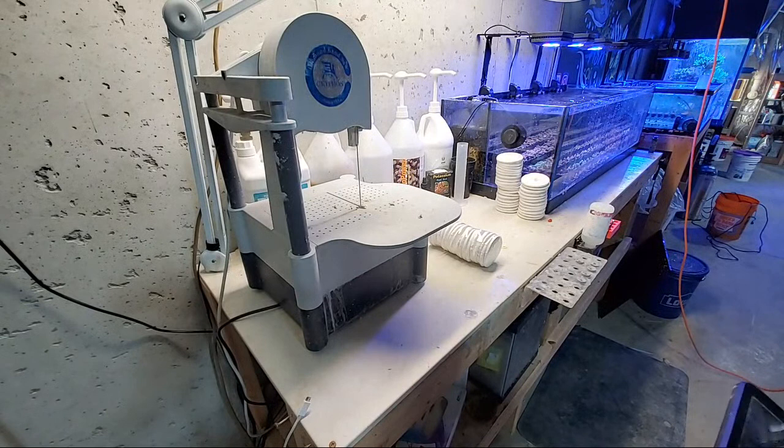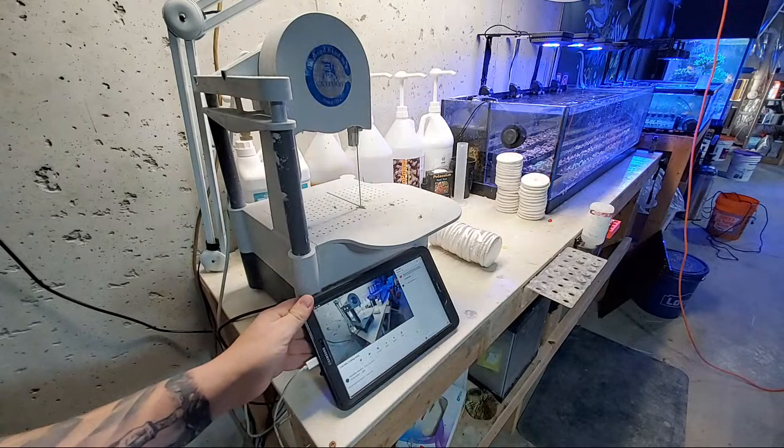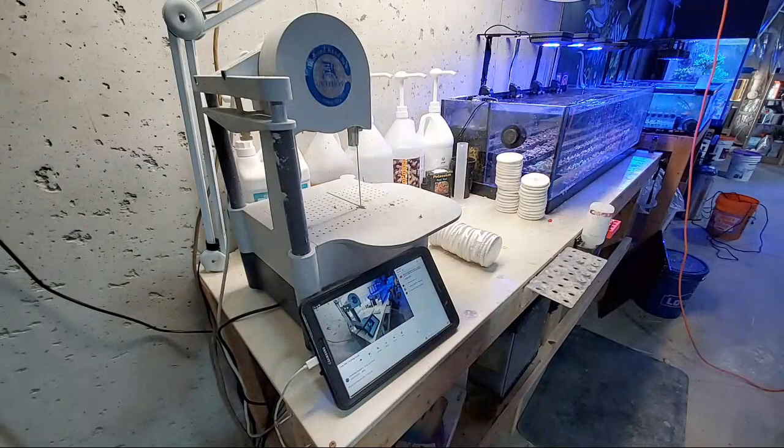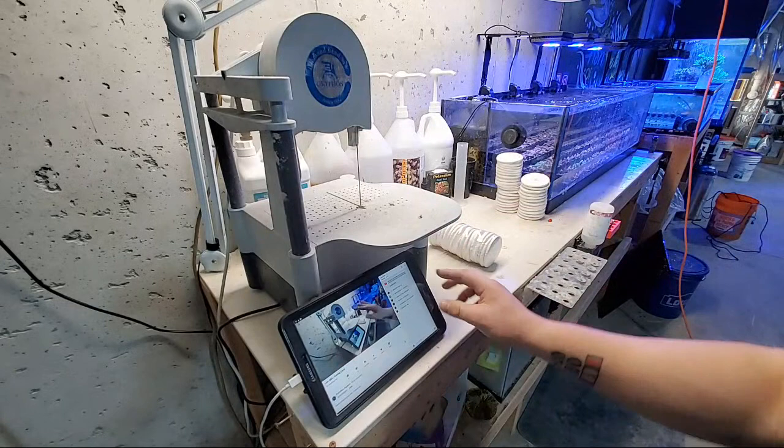Hey guys, let me log in here and get situated, wait for the notification to go out, turn the volume down. We should be good. Okay, it's up and ready to go. Let me get the iPad up. My hands are a little blue — I was painting, so there's a little bit of blue but I washed them, they should be fine. So this is going to be a coral cutting Q&A kind of thing.